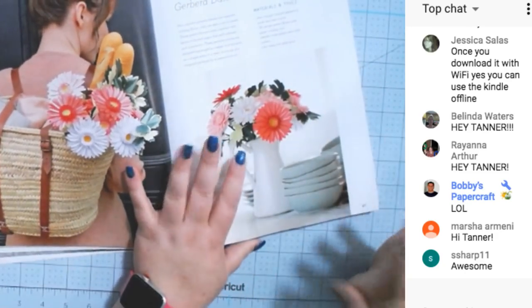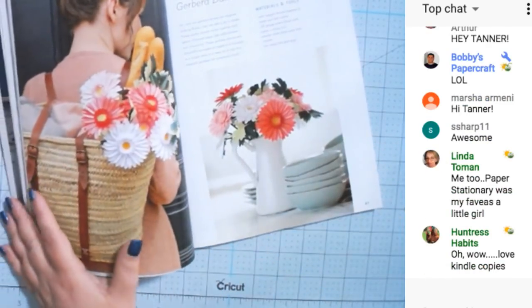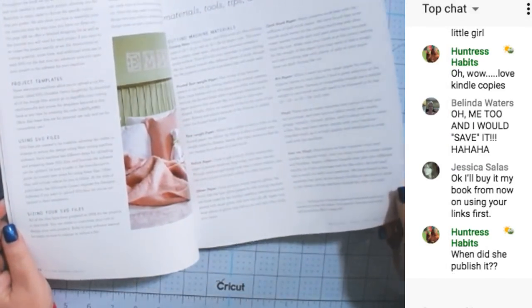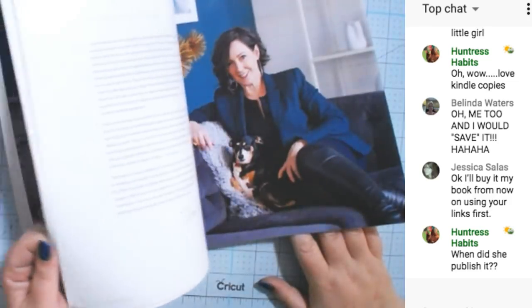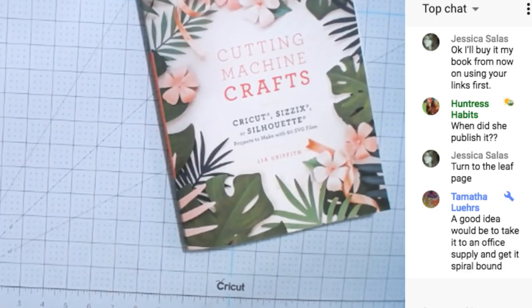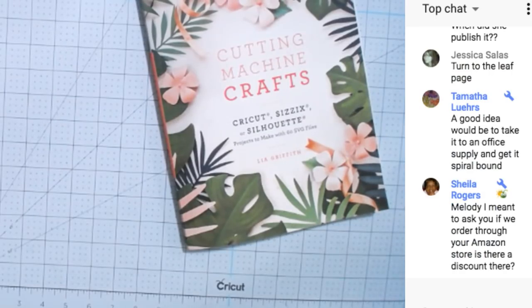Make sure you've got the materials for it, plan a week ahead so you're ready, and do a new project every week. Even if you're a beginner, you can learn about all of that stuff — materials, tools, tricks and tips. It's an amazing book at an amazing price. You could even take it to an office supply store and get it spiral bound.